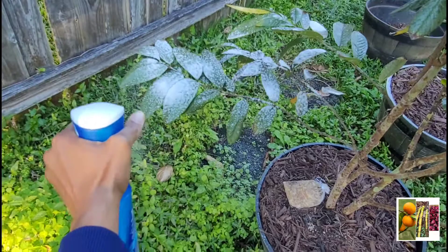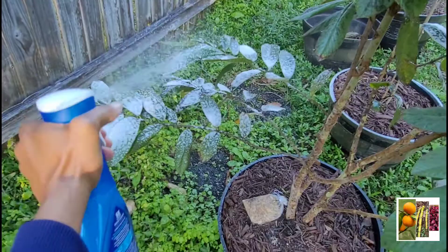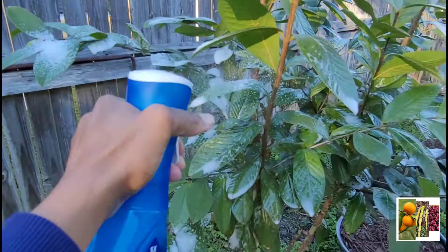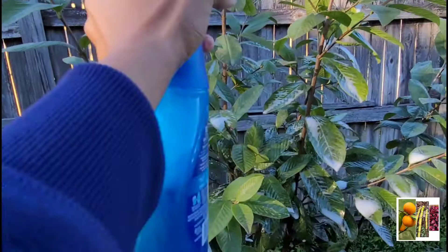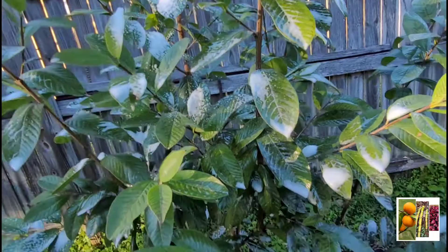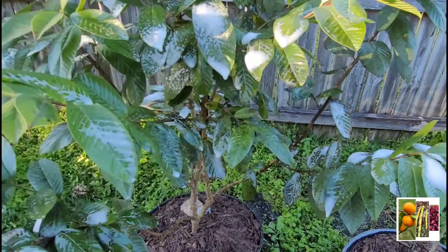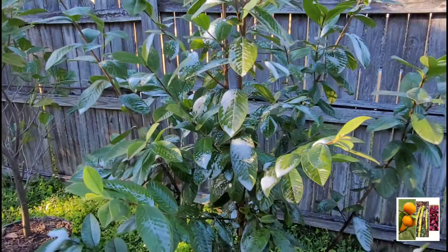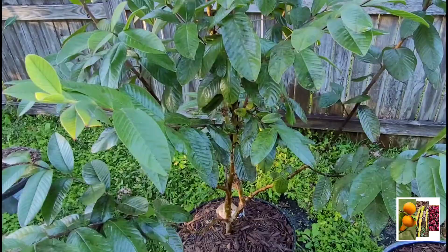I had a whole colony on this tree — it was terrible — and now this is like the aftermath of their destruction, their pestiness. My hand is getting tired, I'm spraying slow now. I think we're gonna just stop here and see if this works. I'll be back in maybe 30 minutes to an hour.